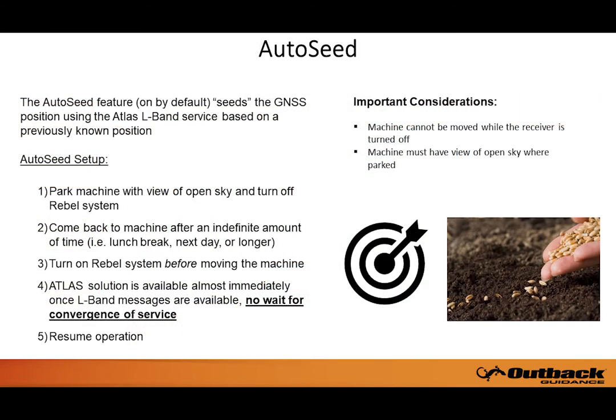The auto-seed feature, which is on by default, allows you to seed the GNSS position using Atlas based on a previously known position, providing the Atlas solution almost immediately once L-band messages are available. Follow the simple setup instructions to seed your position.